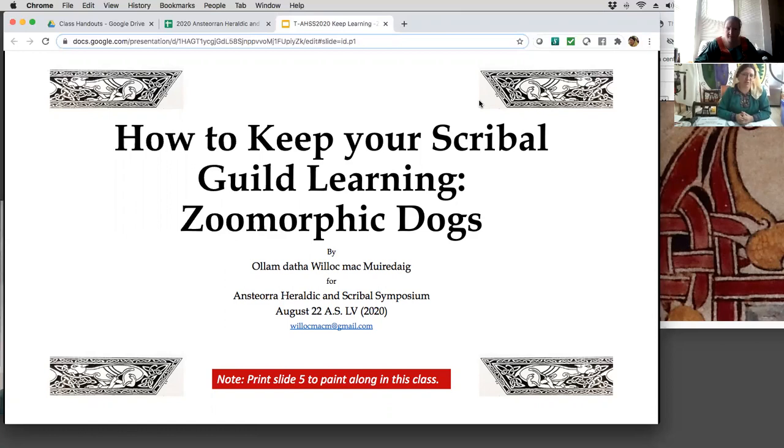If you want to paint along, there's a paint-along portion of this. Print off slide five, and at the end we'll talk about what that process is like and why that's important.